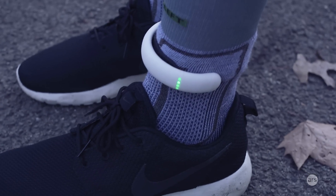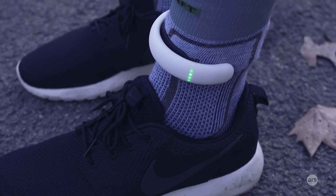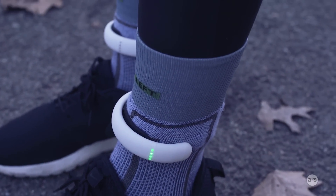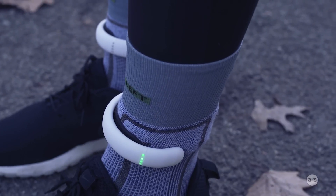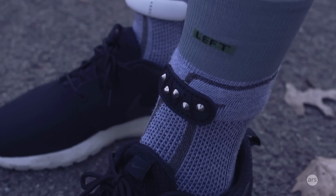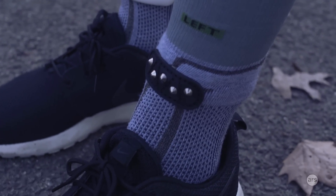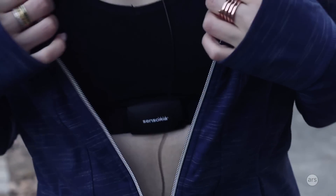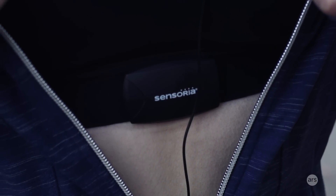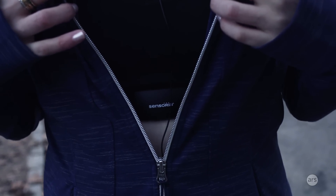Other pieces of smart clothing, like a smart shirt from another company, go for $399 or $499. So in terms of value compared to some of the competitors, it is a different product — socks versus a shirt — but it is not as expensive as some of the competition, though it is still pretty expensive. The first product Sensoria came out with was the smart socks. They also have a smart t-shirt for men that monitors heart rate, and most recently they came out with a smart sports bra that does essentially the same thing as the men's sleeveless smart shirt.